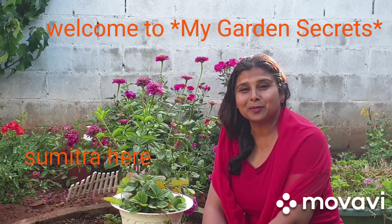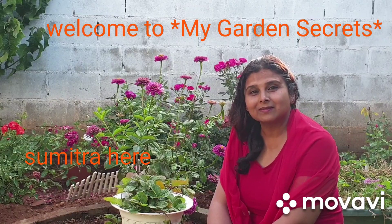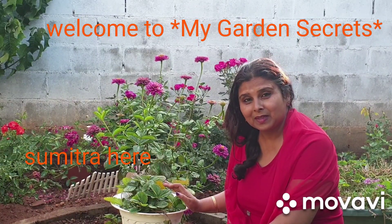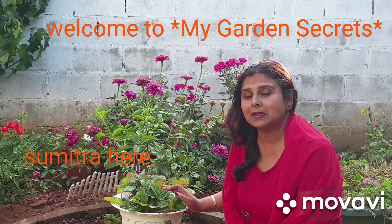Hello, hello! Welcome to My Garden Secrets. Today's episode is about strawberries — how we are going to multiply them and how we are going to take care of the plant when you bring it from a nursery.